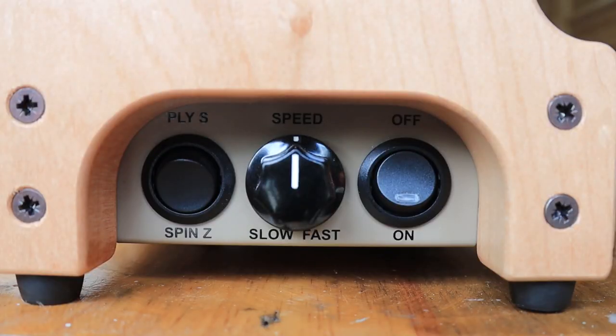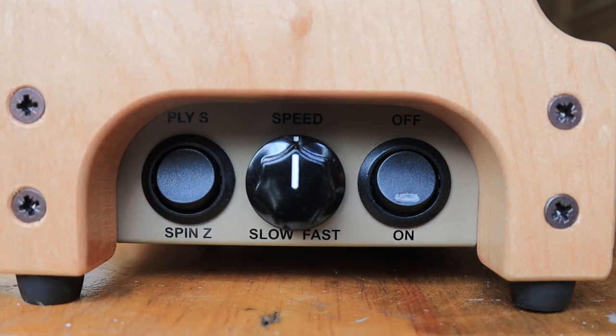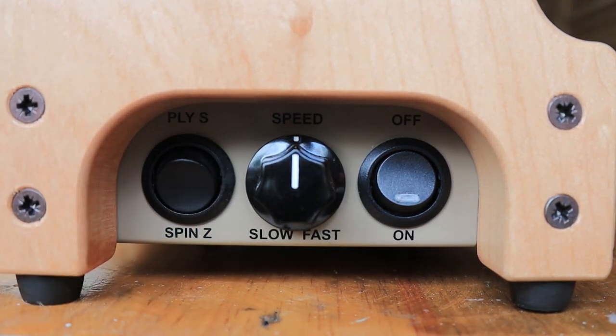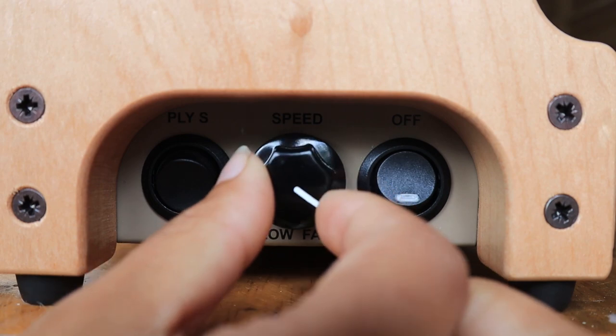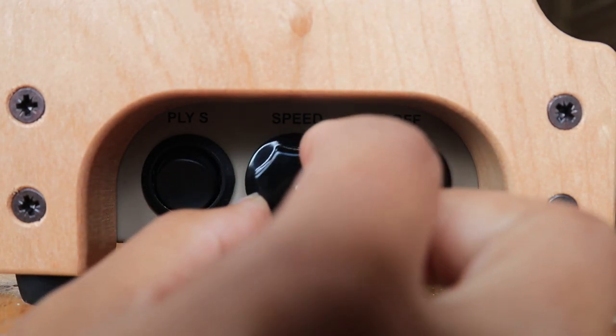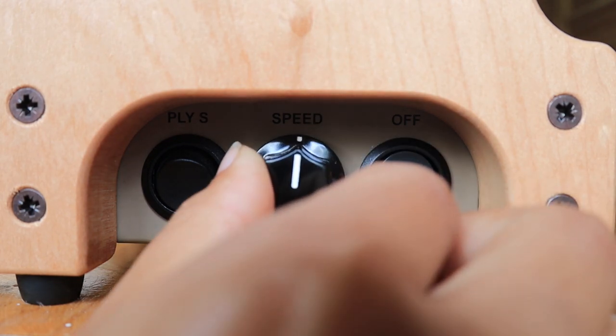You can press fly S to spin in an anti-clockwise direction, or spin Z for a clockwise direction. You can fasten the speed if you're a fast spinner, or slow it down if you want to go nice and steady. I'm going to keep it at a medium pace.